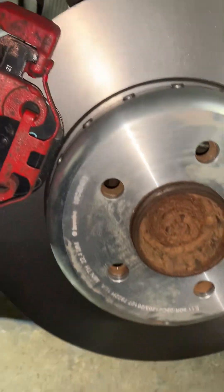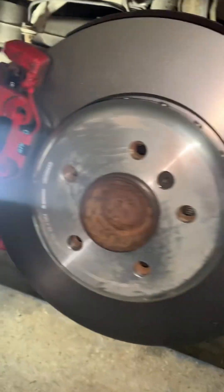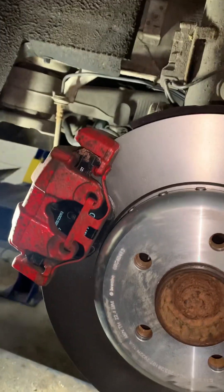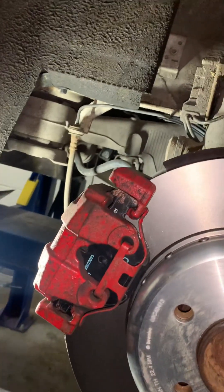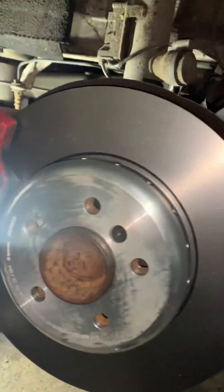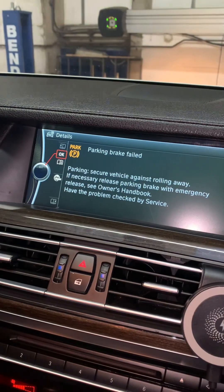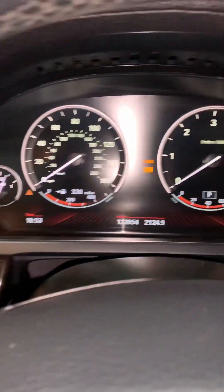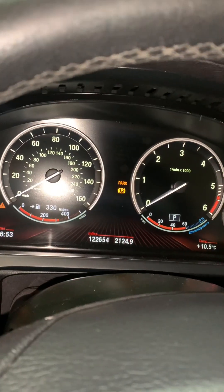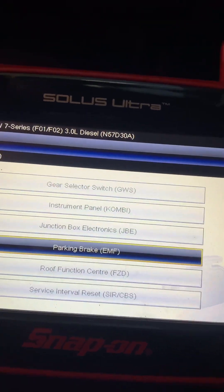New discs and new pads because the old ones got warped when the handbrake got stuck on. We've left the unit unplugged and we're about to plug it in and initialize the handbrake. It comes up with 'parking brake failed' and you have that warning light on the dash. We go into diagnostics and into the EMF, which is the parking brake module.